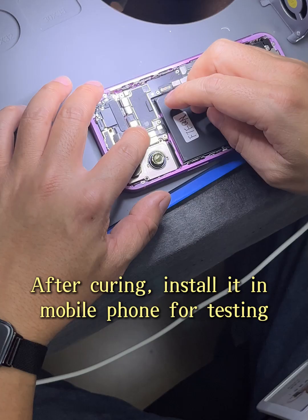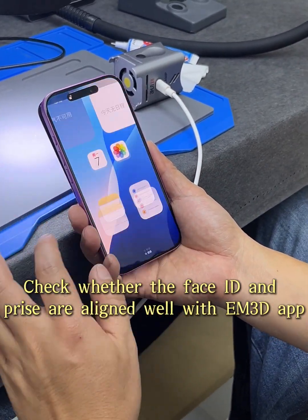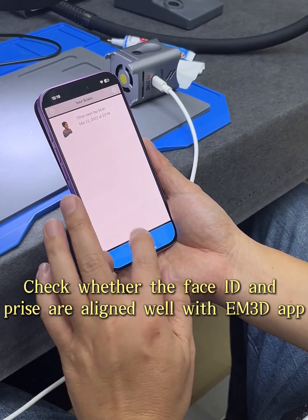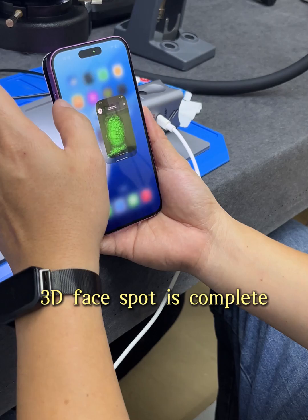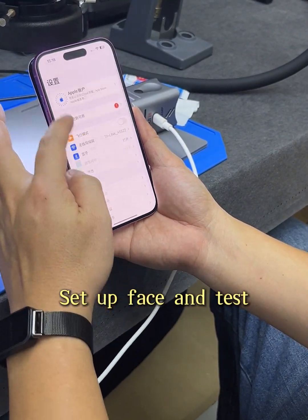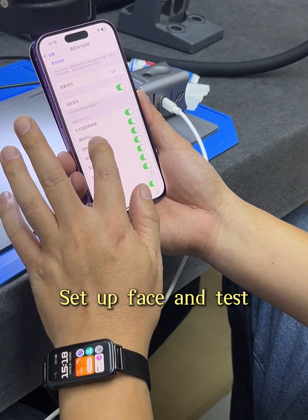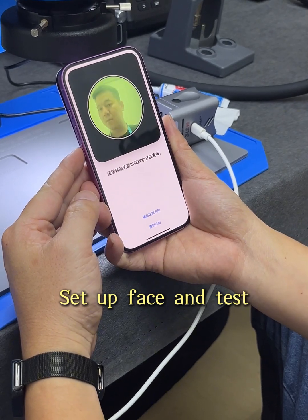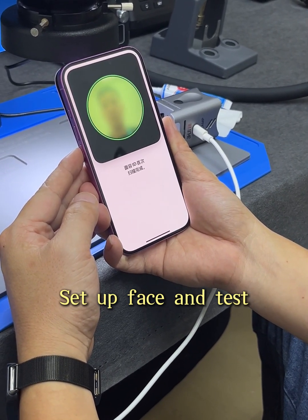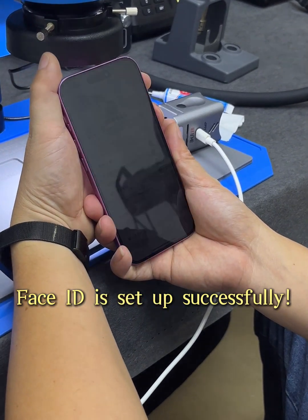After curing, install it in the mobile phone for testing. Check whether the Face ID and iris are aligned well with the MSANDY app. Face spot scan is complete. Set up Face and test — Face ID is set up successfully.